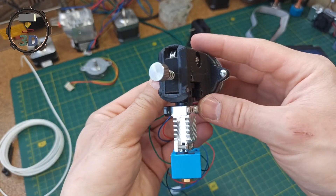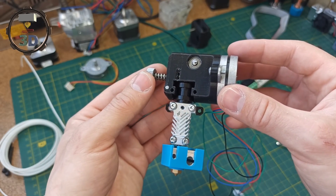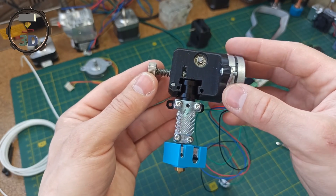From the first glance, the construction became very compact and easy to assemble. But at the same time, there are also some drawbacks which I will tell you about now.